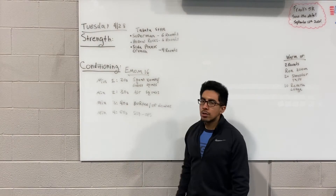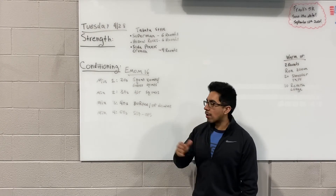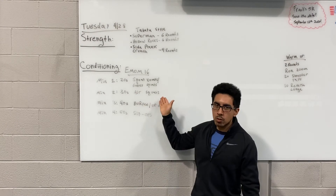On the start of minute two you're gonna go 30 seconds — it's just gonna be regular air squats. Yeah, this is gonna be pretty tough going from a squat to another squat.